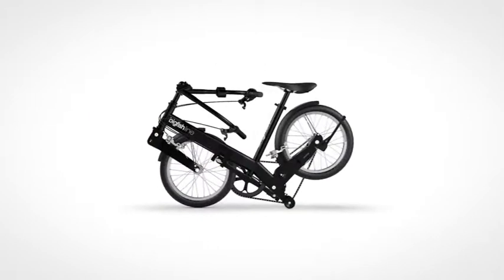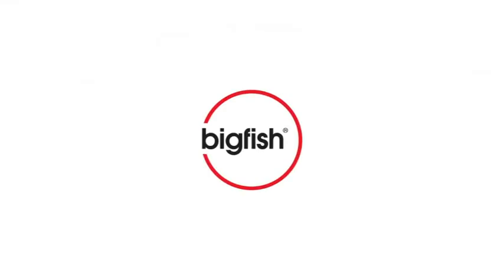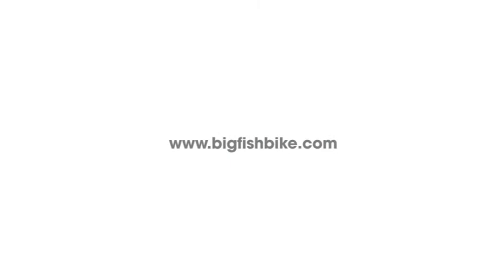Big Fish Folding Bike. Commute. Store. Explore. Find out more at BigFishBike.com.